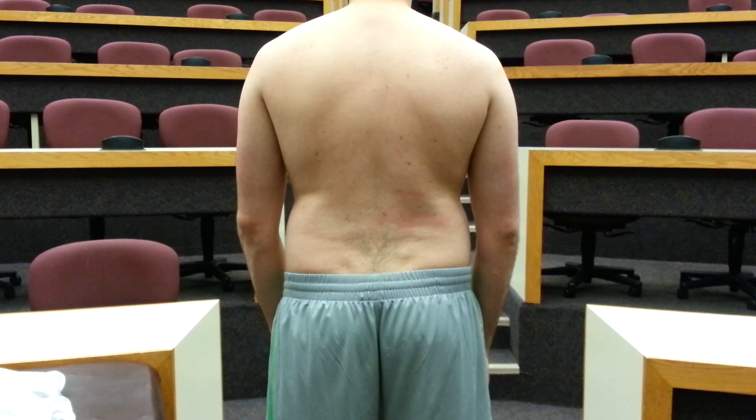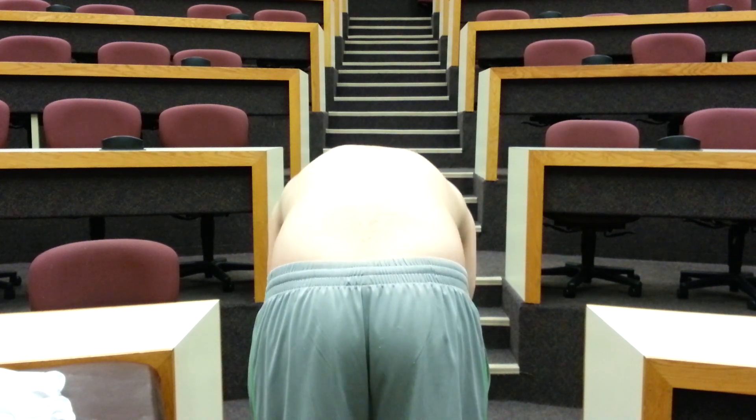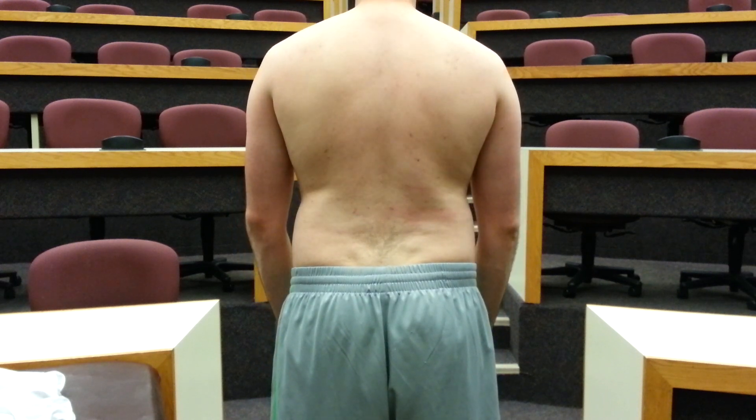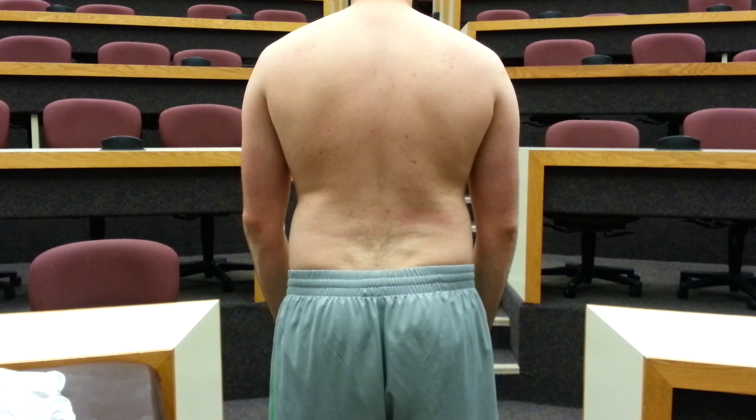To conduct this test, you'll have your patient bend forward at the waist, and you'll then examine your patient's spine, scapulae, and rib angles along their back for any sort of asymmetry or deviations. Everything should be pretty symmetrical and pretty similar bilaterally.